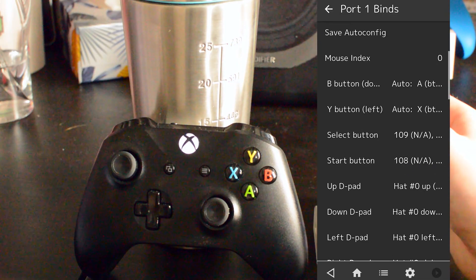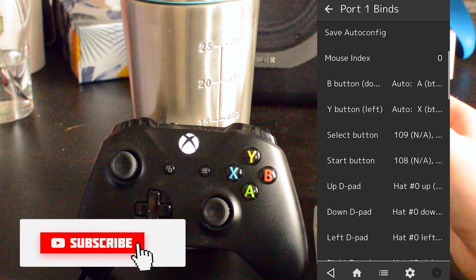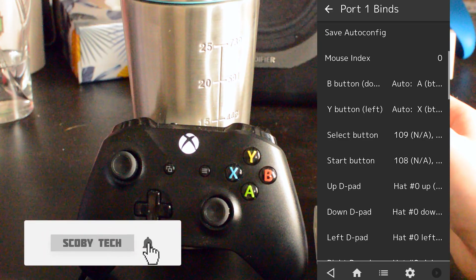Once you open this up, we can scroll down a little bit further and here we can see all the different buttons we can currently link to our controller. In this case you can see we have B, Y, Select, Start, etc.